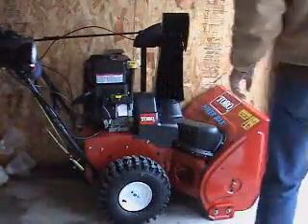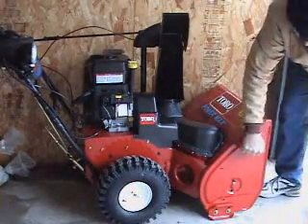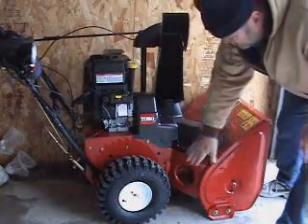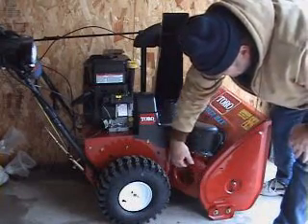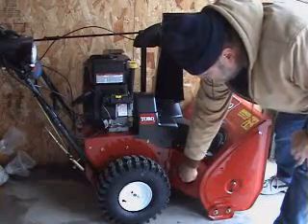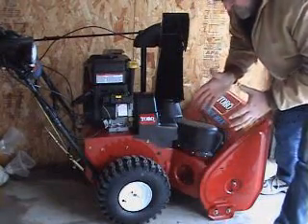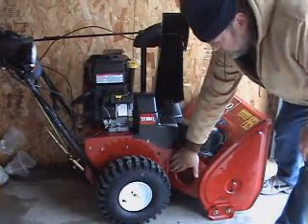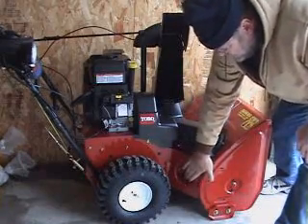Some of the more remarkable features about this Toro model: it has a very durable, thick metal chassis. This side-welded metal plate feature here — Toro is the only snowblower that does that. Most of them just have a round bell-shaped housing where the auger resides, which doesn't make the front unit very rigid. On this model they're welded on both sides — very thick, heavy duty.